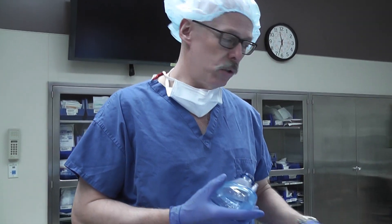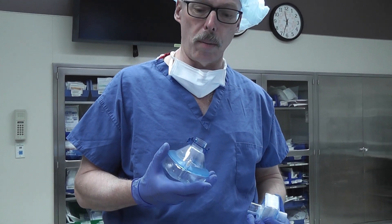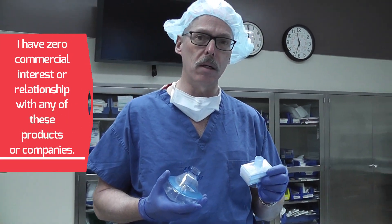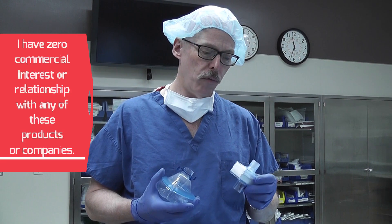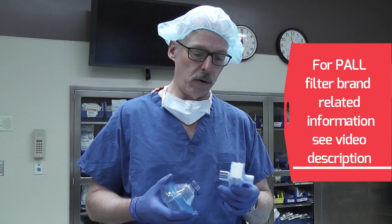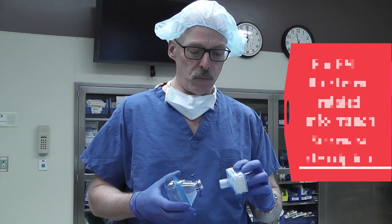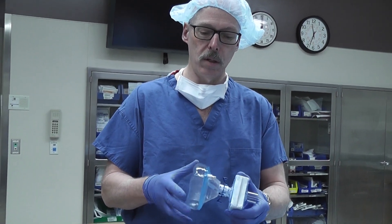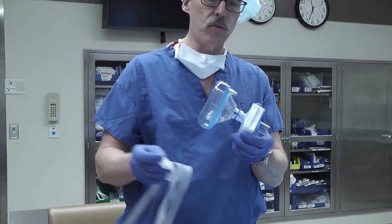The first technique is using a regular anesthesia mask with a high capacity filter. This is a PALS P100 filter. It has a filtering capacity of 99.999 percent efficiency on filtration of viral and bacterial matter. The filter simply connects to the mask, and then a head strap is used.